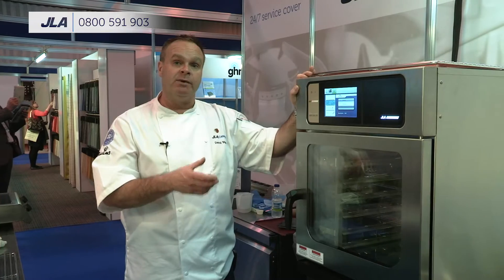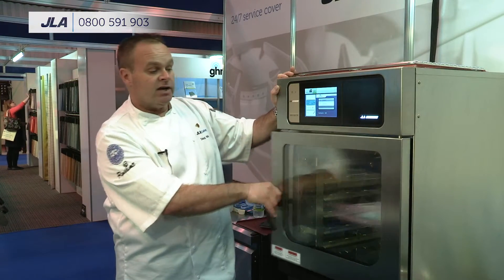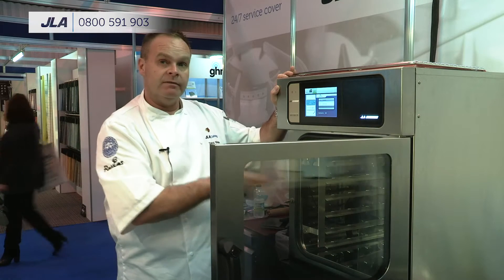One is an acid, one is an alkaline, so at the end of your cleaning cycle you're left with a very neutral liquid that goes down your drain. At the end of your three-hour cleaning cycle, your oven will literally look like this again.